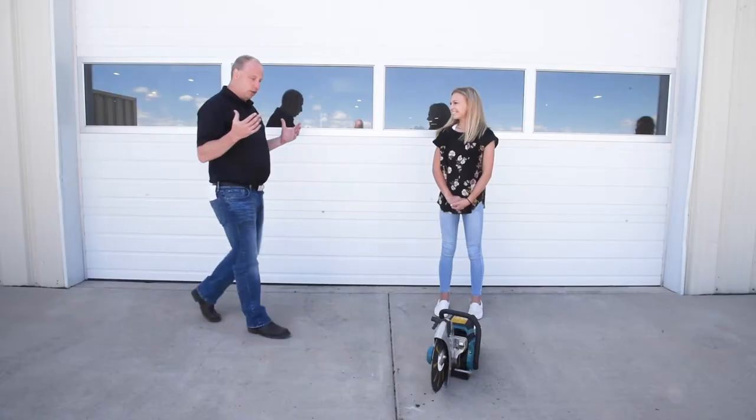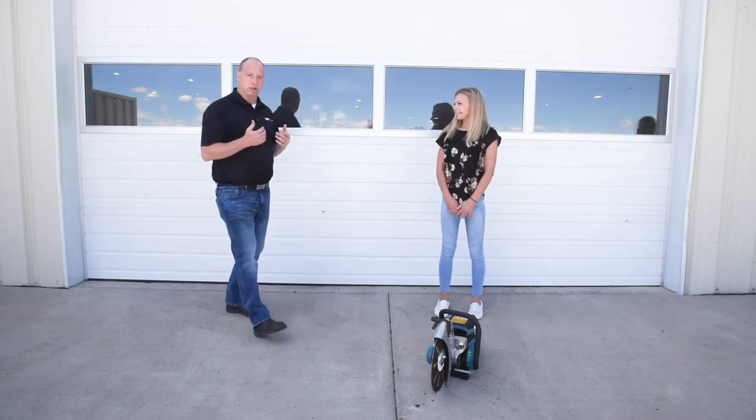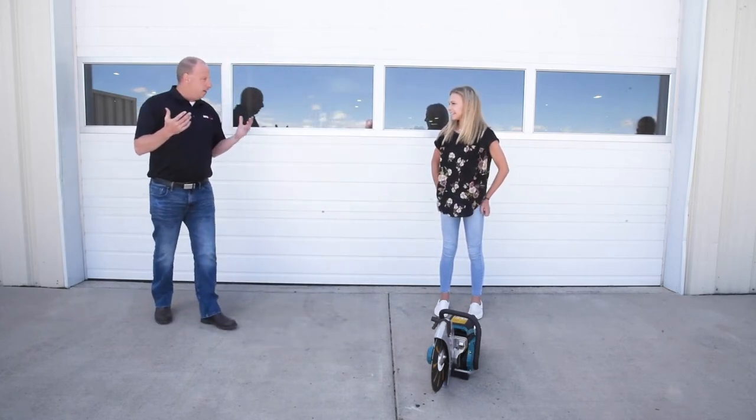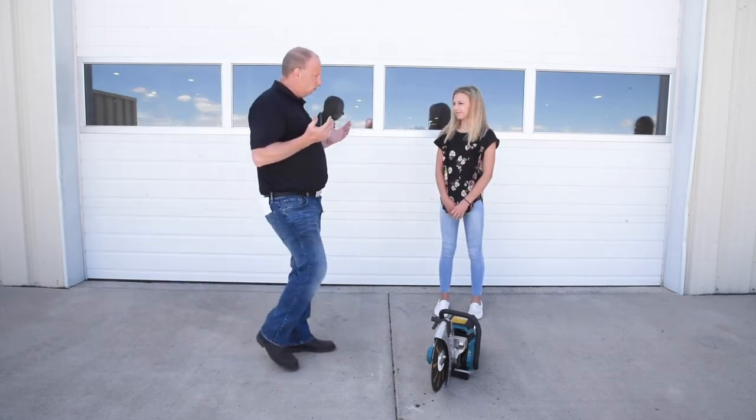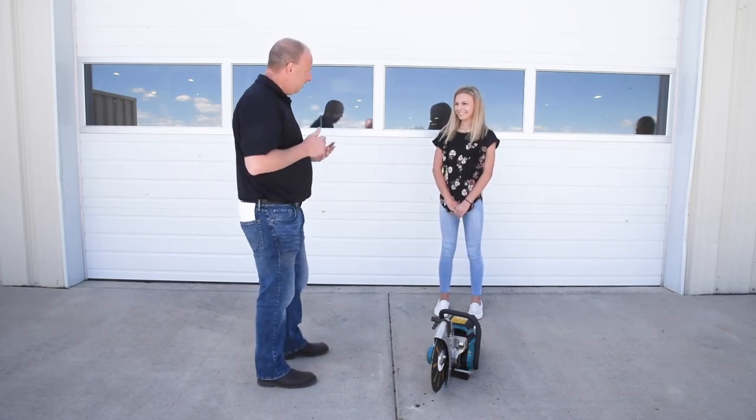We're outside today and we want to show you how easy it is to start our SVC Force rotary saw. So, Kylie, have you ever ran a chainsaw? No. Rotary saw? No. Work in the construction industry? No.